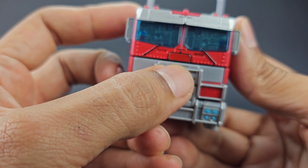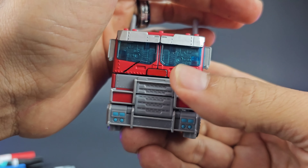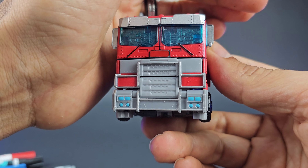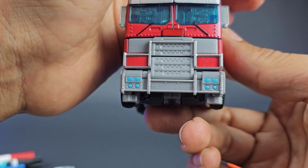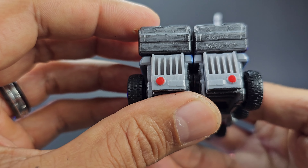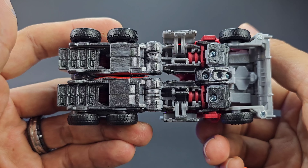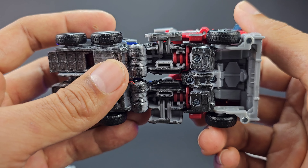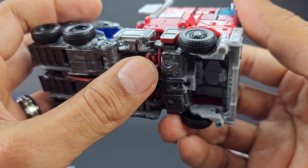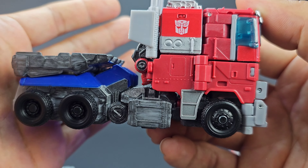I painted the front chest piece red to blend in better with truck mode and make it look more uniform. I did not touch up the gray plastic since that part folds in on itself and I didn't want paint chipping off. I kept the headlights completely original. At the bottom you can see a lot of that gunmetal paint showing through, which actually looks pretty good. It even has a bit of a battle-damaged look — not a perfect paint job, but that adds character. I did not touch up the steps for the truck mode.